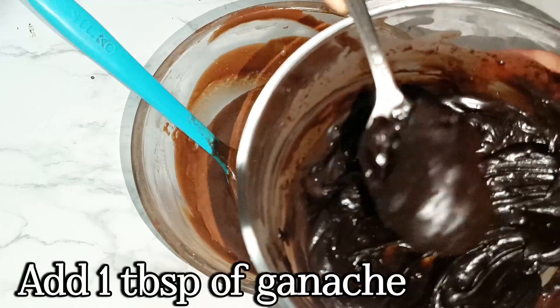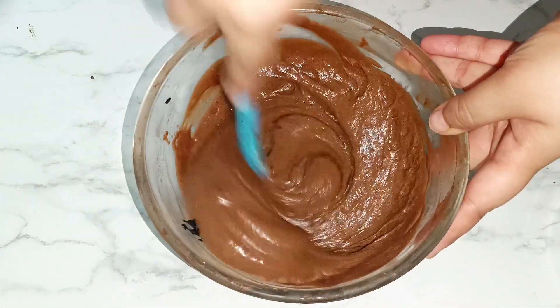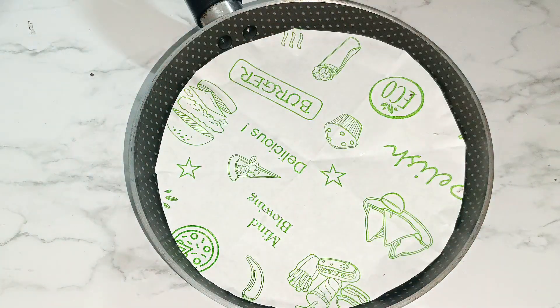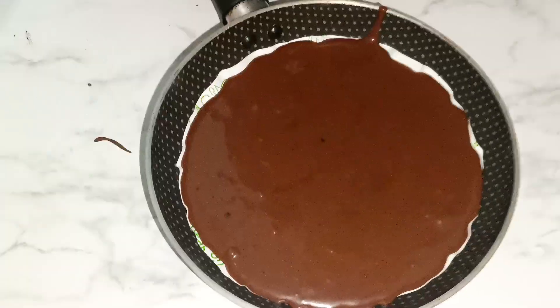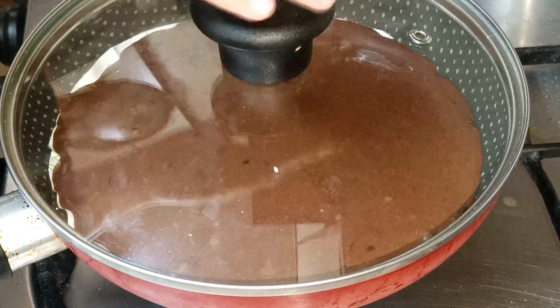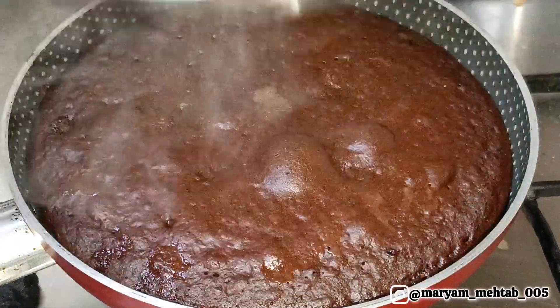You can add one to three tablespoons of ganache to the batter according to your choice. Then take a pan that is quite thick from the base, line it with baking paper cut to size, and pour in your batter. You can grease it as well, but it's optional since we're using baking paper. Place the pan on a low flame — the flame should not be high or the cake will burn.